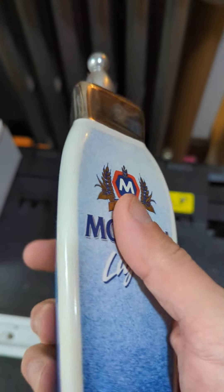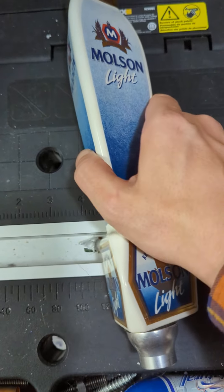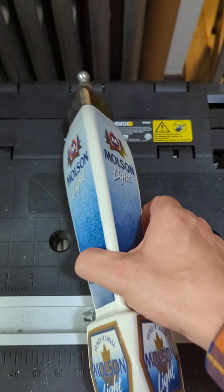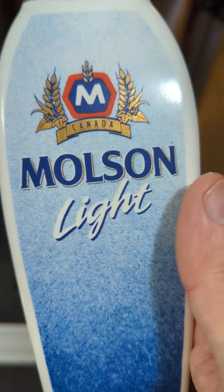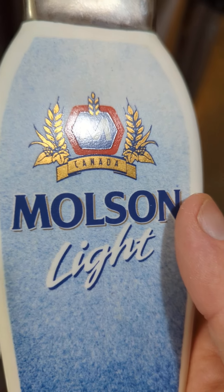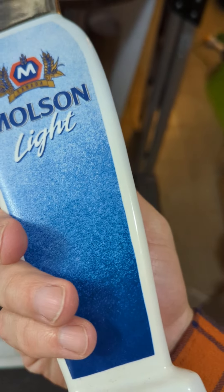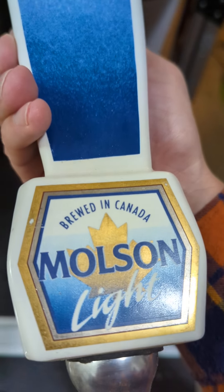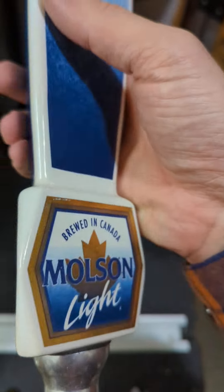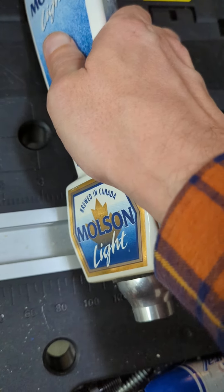It does have this metal portion up on the top, as well as this metal ferrule down here, but the center portion is ceramic. With the ceramic tap, this is essentially painted on, or it's part of the tap itself, so that's on there fairly solidly. You've got that on all three sides where it says Molson Light, and then down here it says 'Brewed in Canada, Molson Light,' and then you've got that interesting little shape there.